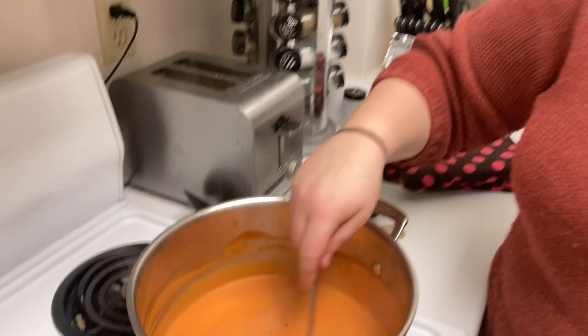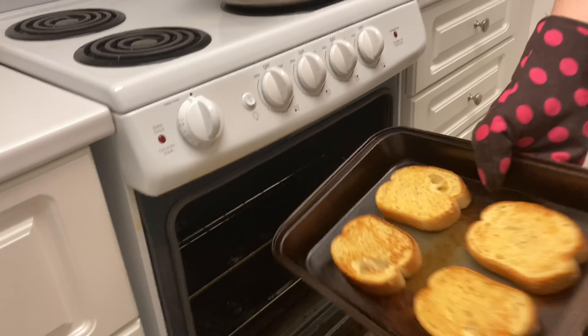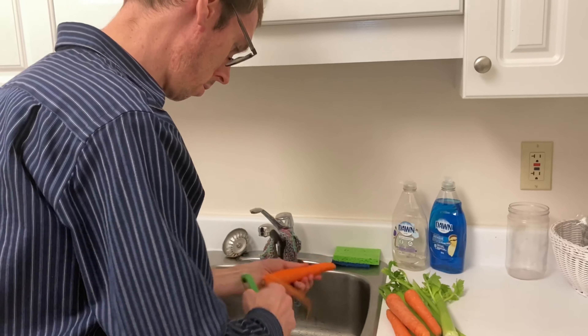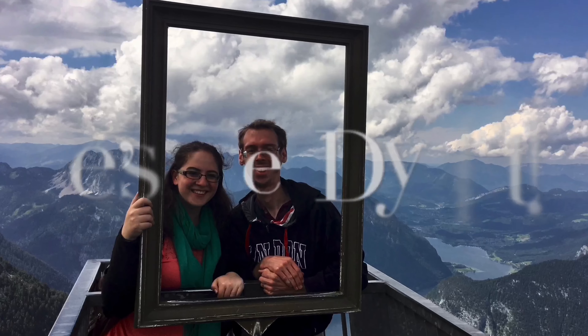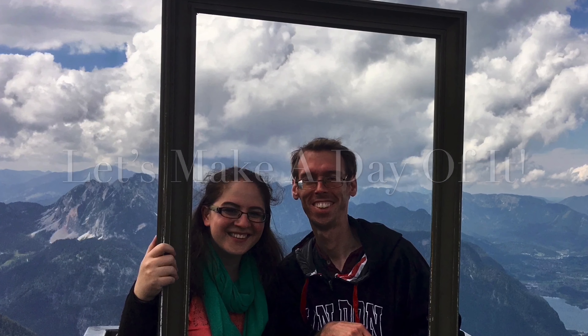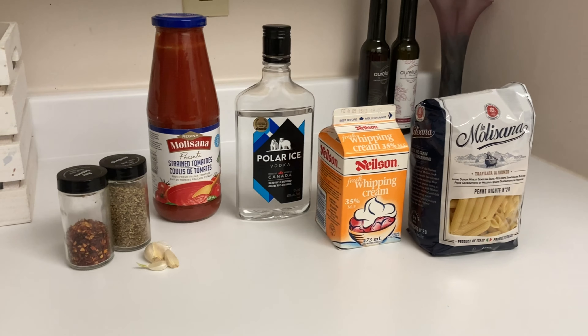Today we are making penne vodka. This is actually a really simple and pretty quick meal that doesn't use that many ingredients, but the end results are worth it.